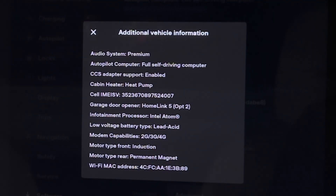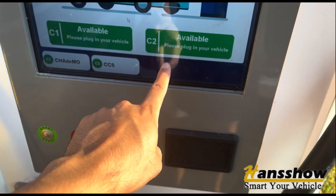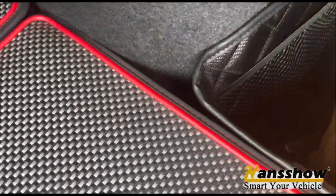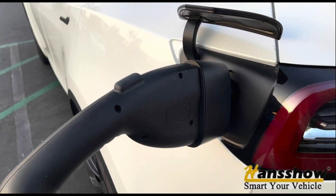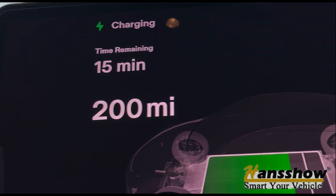Now you're able to get to a CCS charger and charge your previously unenabled CCS vehicle, which is now enabled with the Handshow CCS adapter. That's what you're using — let's get started. Thank you.